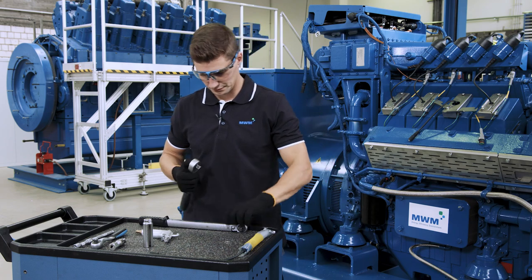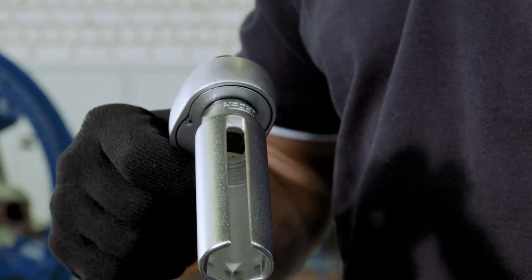Next, we remove the spark plug. For this, we use a special tool that is designed for the removal of spark plugs.